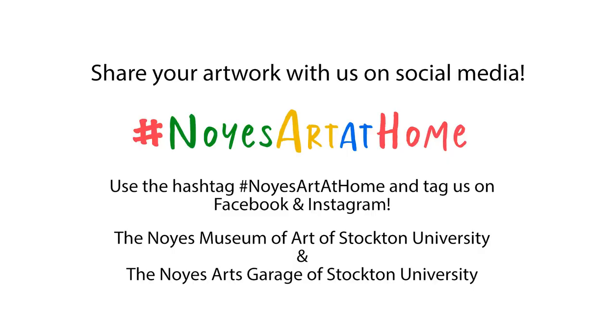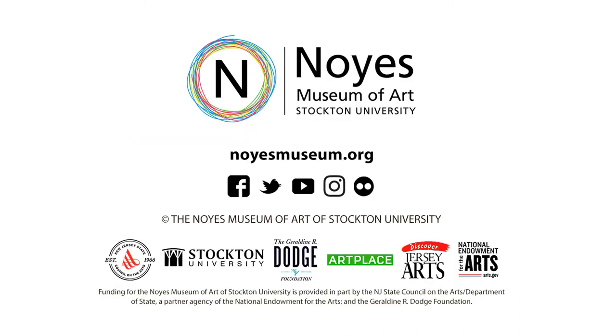Now it's your turn — we want to see what you created. Share your artwork with us by using the hashtag Noise Art at Home on social media. Thanks for watching, and we'll see you next time. Bye!